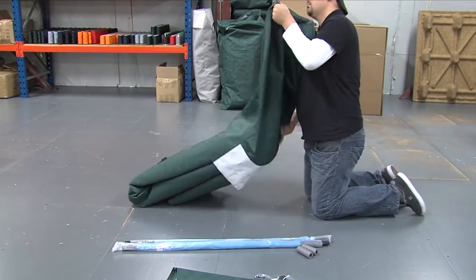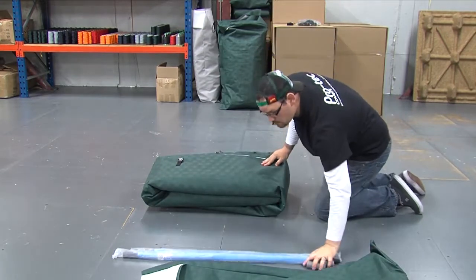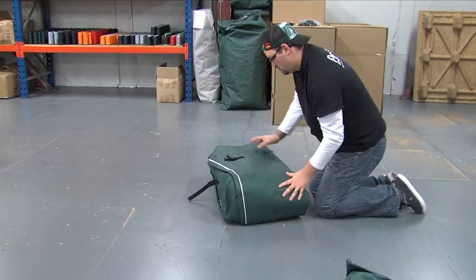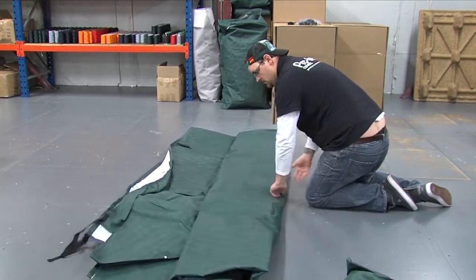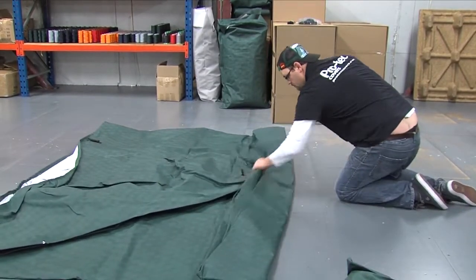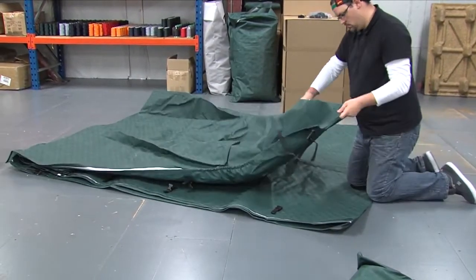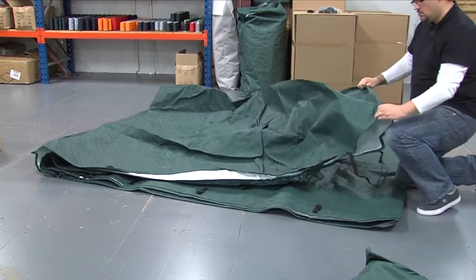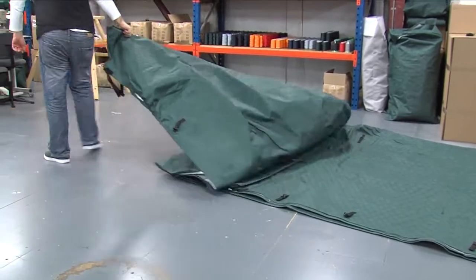Remove the full cover from the bag. You can retain the cover bag for your convenience. The cover will be pre-folded — simply unfold the cover and unroll it in the space available. On the cover you will see a logo badge; this indicates the front of the cover. Pull the cover out lengthways.